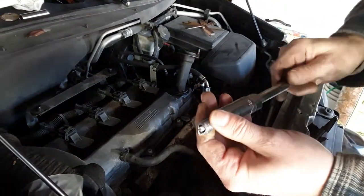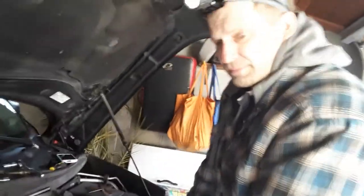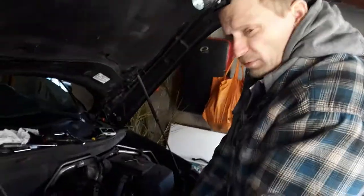That's tightening, that's loosening. Put your anti-seize compound on. Check your gap. You're all set. Then just put the housing back on and start the car up — that should be self-explanatory. But anyway, thanks for watching.